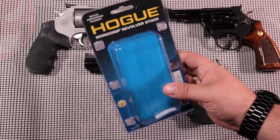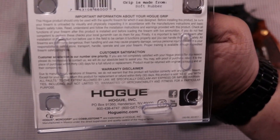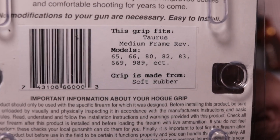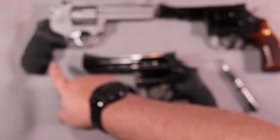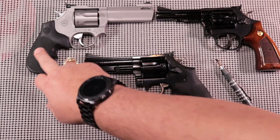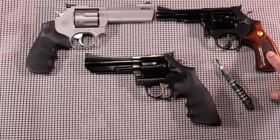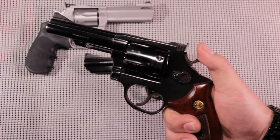It comes in packaging like this — nothing really to write home about — and you can see here the different models that this particular grip works on. I have other examples of Hogue grips here. This is the 627 from Taurus as well, also sporting a Hogue grip — I did another review on that. There's also an S&W Model 82 here; this grip actually works on that gun too, but I like the wood grip on there, so I've just left it.